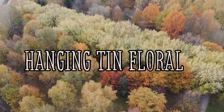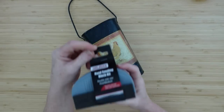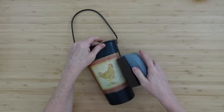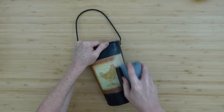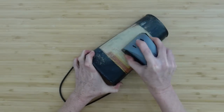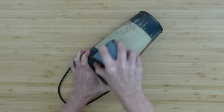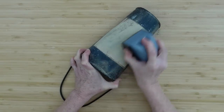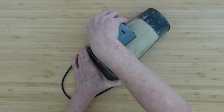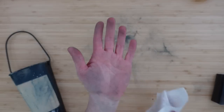The first project is a hanging tin floral. I thrifted this little tin from Goodwill and I'm just going to take my newfound sanding block from Dollar Tree. I've not seen these in my area, but this works really well and I'm not busting up my fingernails. I was unable to remove the label and didn't want to soak it off overnight, so I decided to sand it down especially around the edges to make it nice and smooth.